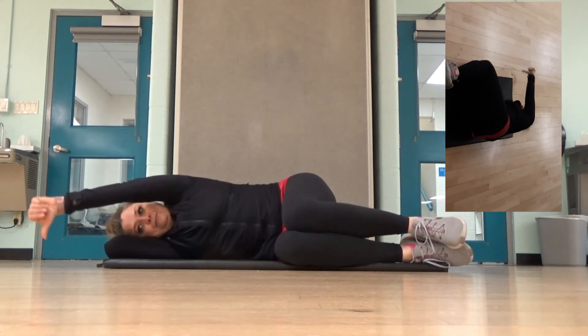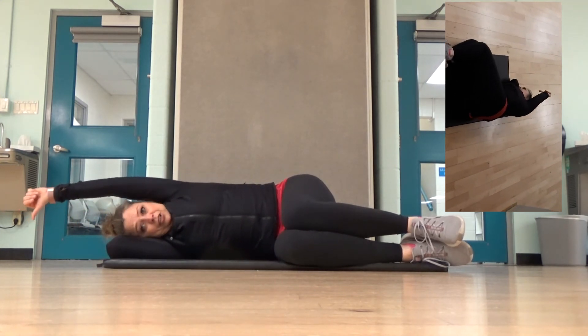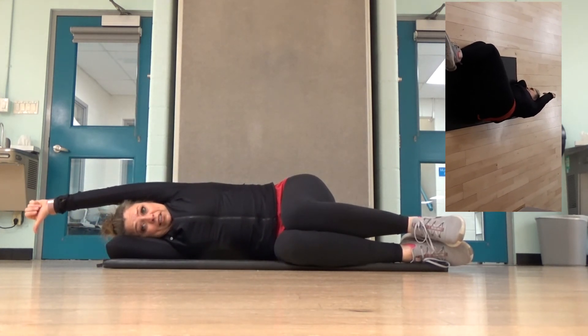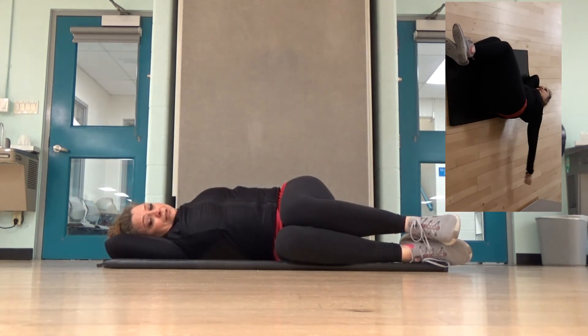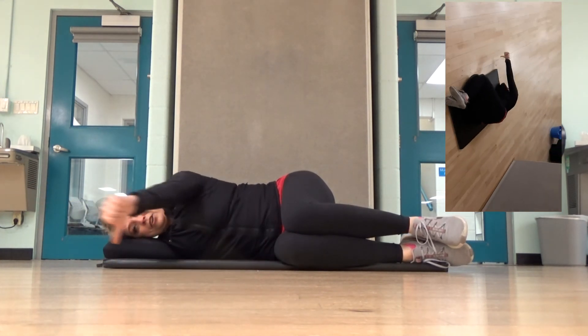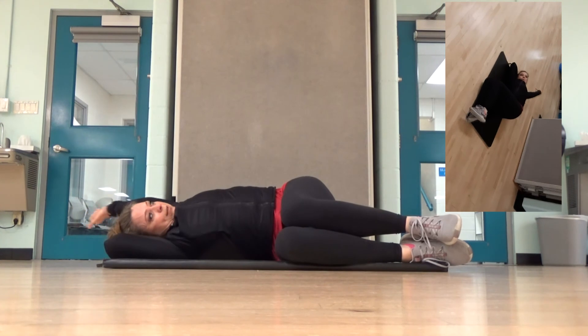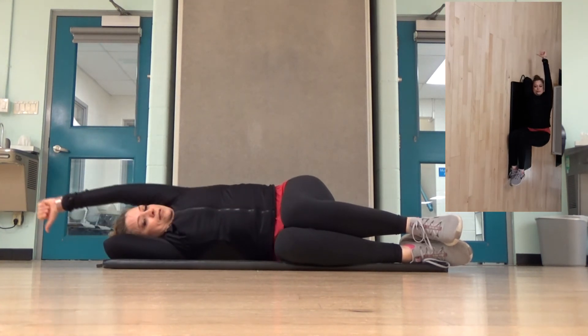And again, remember, if you have a shoulder injury and it hurts to go past here, do not go past here. Go as far as your body allows you. If you keep doing this stretch, you're eventually going to start getting your range of motion back, so you want to keep doing that. All the way back.